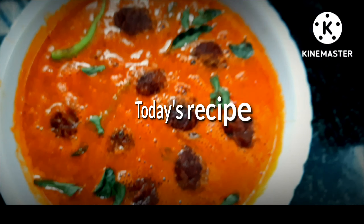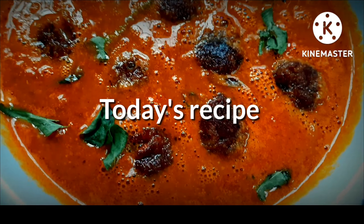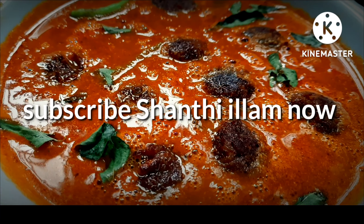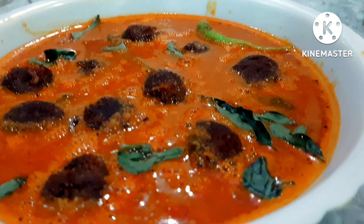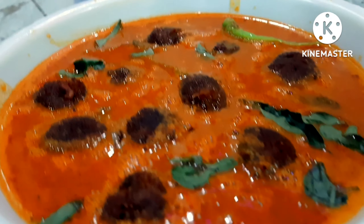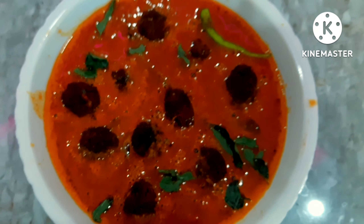Let's talk about my recipe: Walapu Urundakolam. Walapu is a good taste for everyone, a good taste for the Urundakolam. It's a good taste for mutton-kola and chicken-kola — it's a good taste.